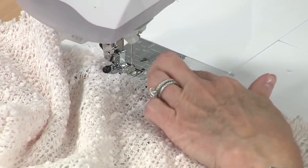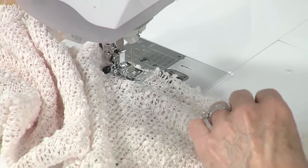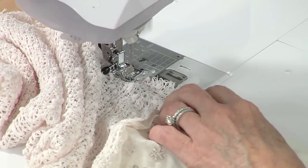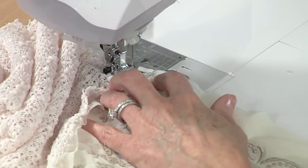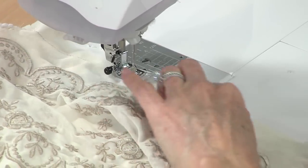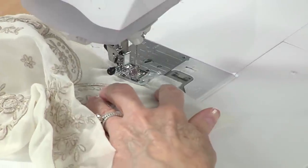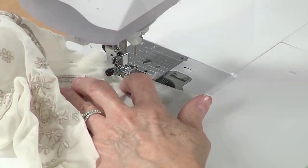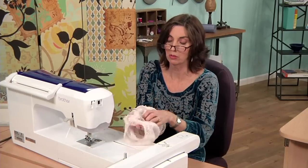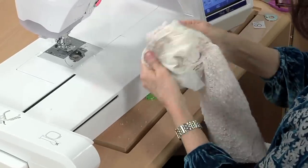You'll notice that I used some clips — they make it so much easier to hold those two loosely woven ends together. Now we're just about at the end — we're just about finished. We'll cut our threads. And now it's time to turn — we just insert your arm into this long tube and turn it right side out, which seems a little funny, but we have to close the tube.